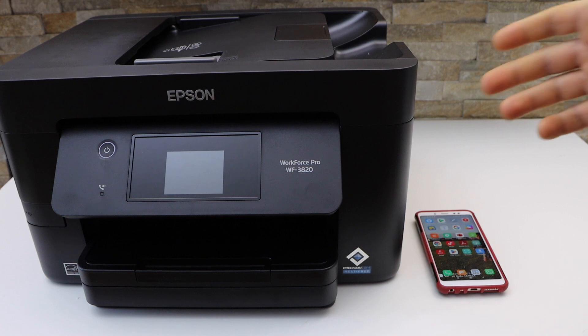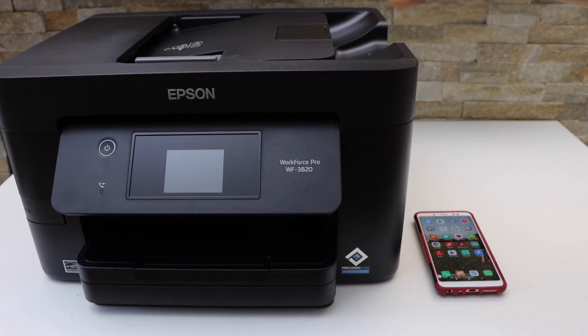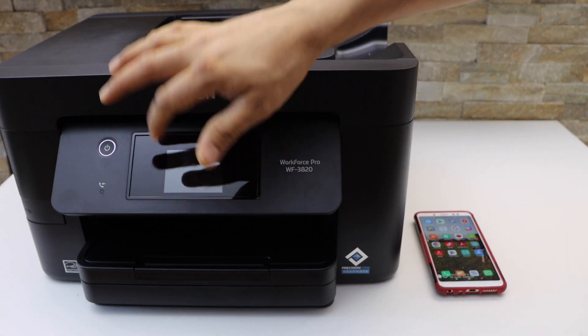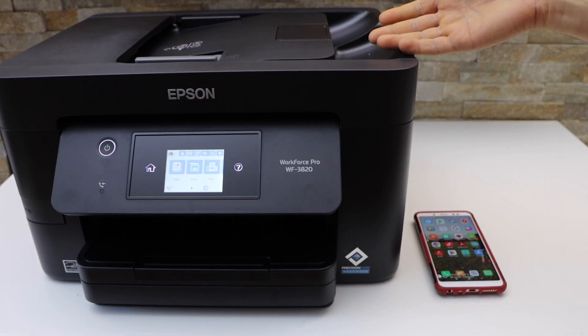In today's video I'm going to show you how to set up your Workforce Pro 3820 printer with the Android phone. First thing is to connect this printer with the Wi-Fi network of your home.